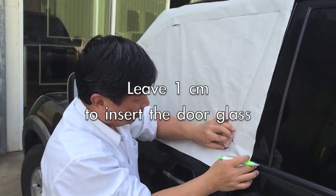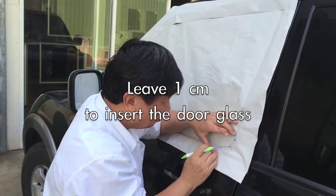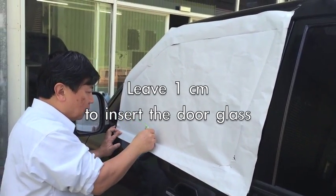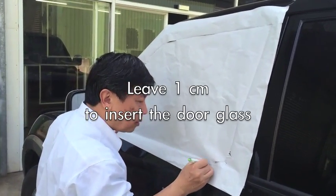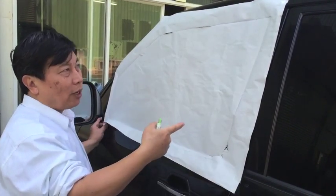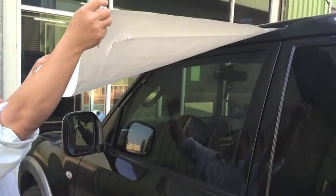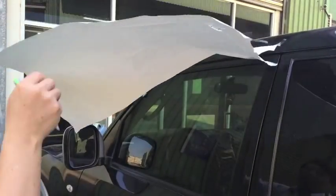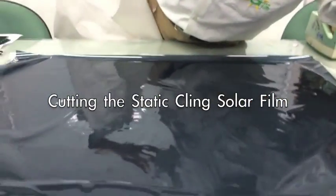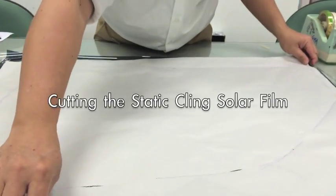You leave about one centimeter extra on each side — one centimeter more to insert into your car window frame. Okay, one centimeter to insert your window, then you have your shape. You find a flat table where you can cut your film using the shape as a template. When you have the shape, you put your film on the window like this, then place your window shape on top like this.